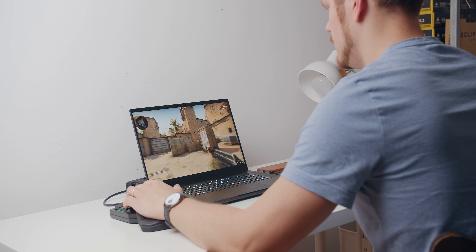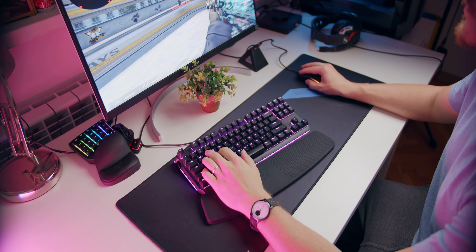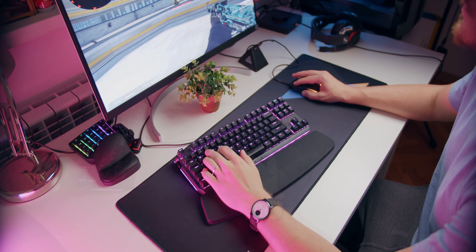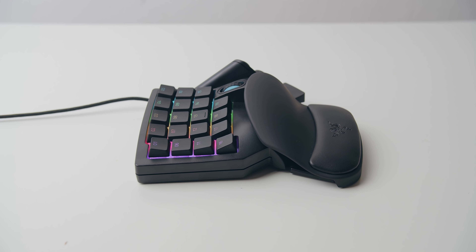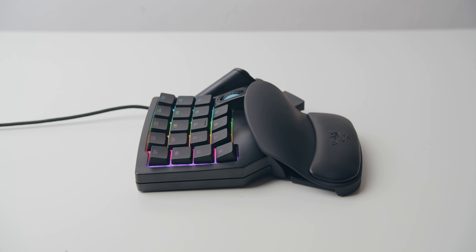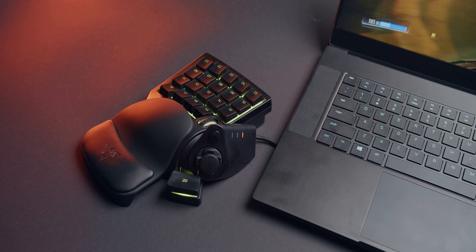The main benefit of these keypad products is the size — a separate macro keyboard would definitely occupy more room versus the Tartarus V2 or the Orb Weaver, but it would be cheaper, because for some reason these tiny keyboard products are quite expensive. The lack of mechanical switch options is also a massive roadblock to mainstream adoption, even though the dual functionality for gaming or productivity is genuinely useful. But it's just not there yet, and I don't think it will ever fully get there.